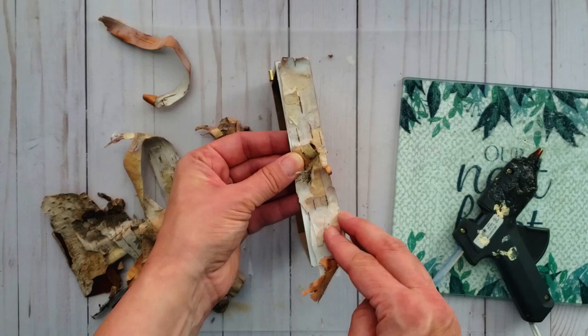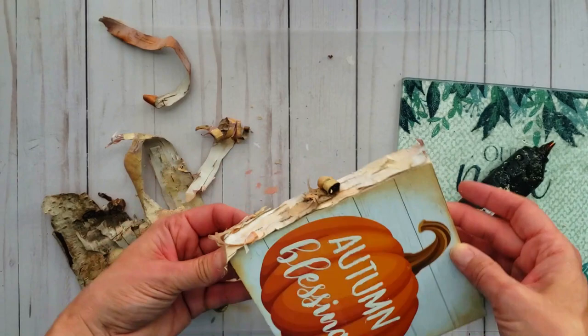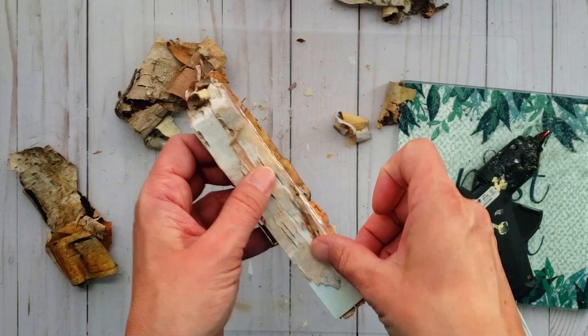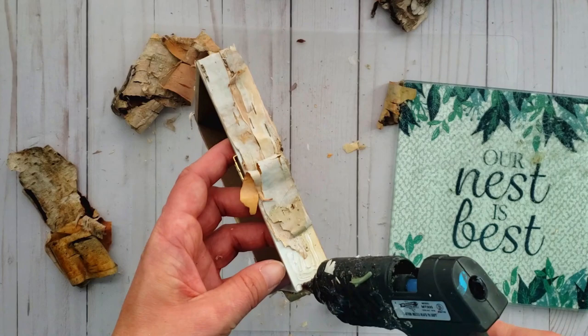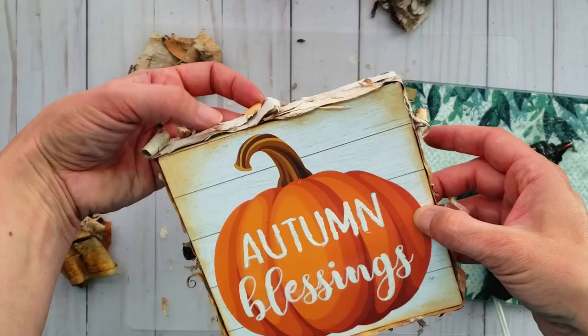I'm just going around and adding some pieces and sections, and I'm okay if it overlaps and hangs off of the edge — that just gives it that rustic look. I really like the look of the curls from the birch bark around the edge; I think that adds a lot of texture and interest. And there you have a quick and easy way to add some beautiful rustic texture to a farmhouse sign.